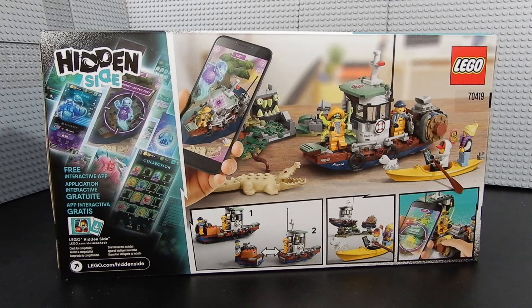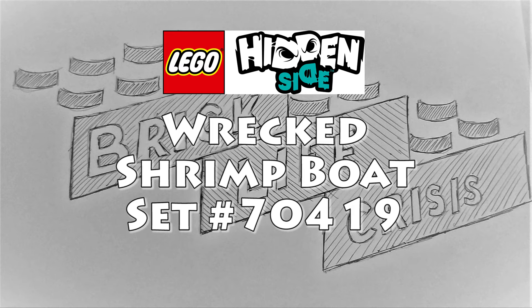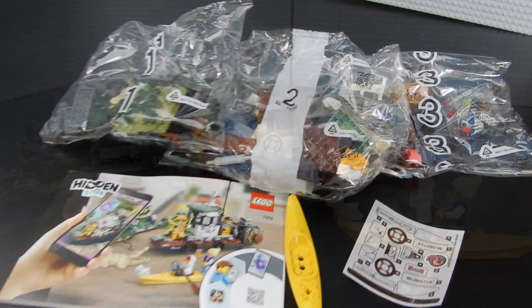Let's go ahead and crack it open and take a look. Inside the box we have three bags of parts, a manual, a canoe, and a sticker sheet. Let's go ahead and put it all together.